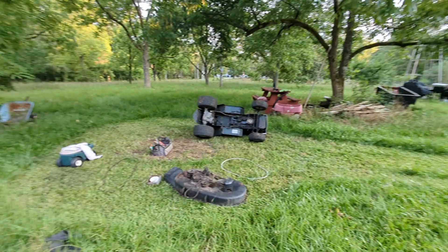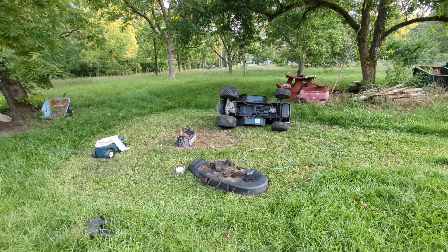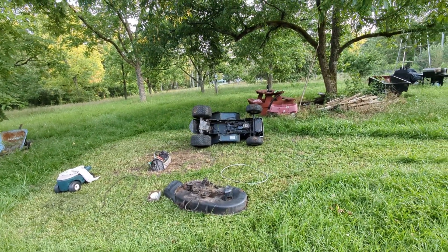I'll put everything back together, and once I start driving I'll take a video and show you an update.